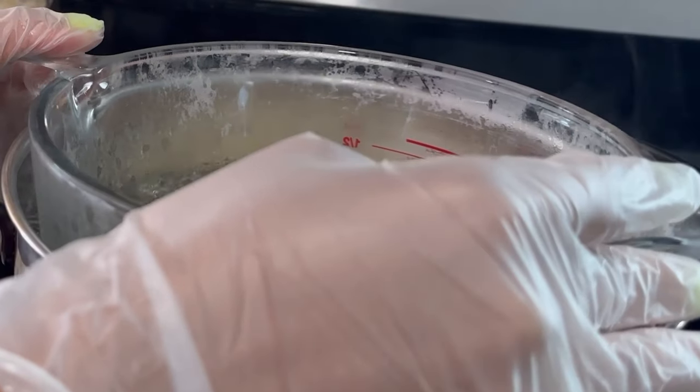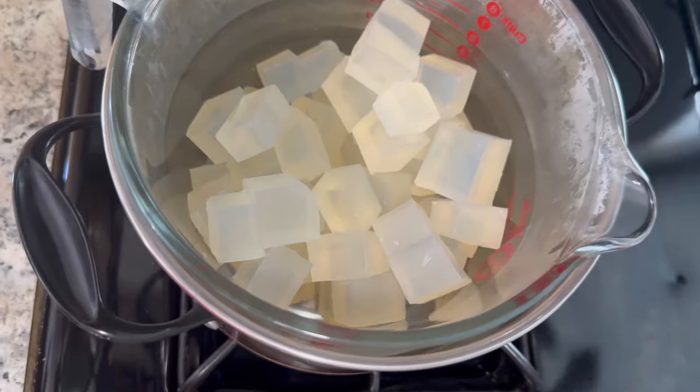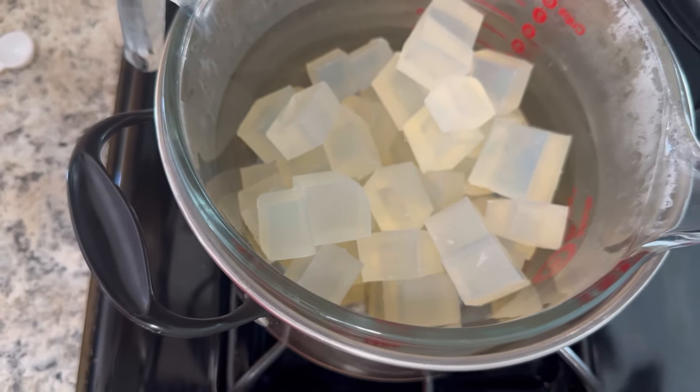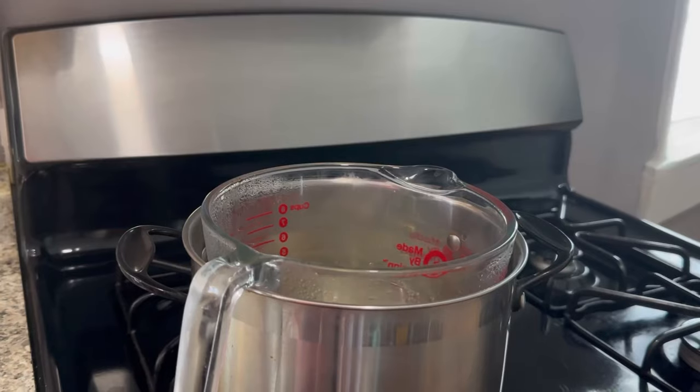I'm going to melt half of the soap base down and then add the rest of the cubes slowly but surely. You don't want to add them all at once because you want to give them room to melt.